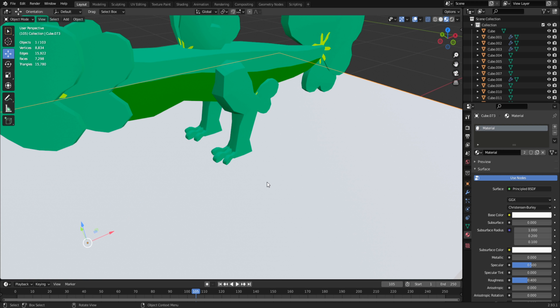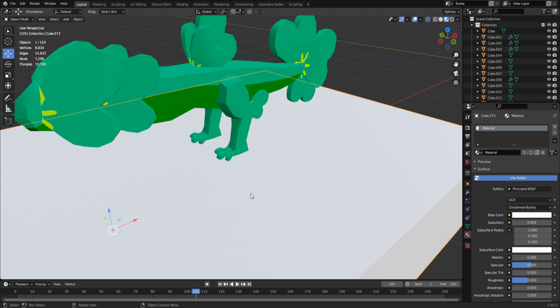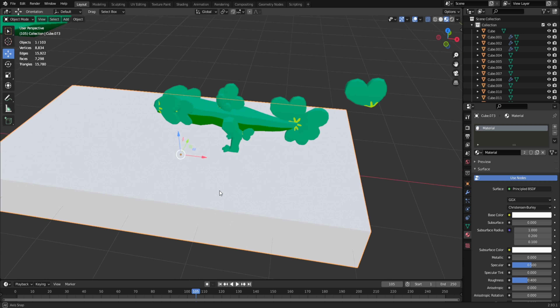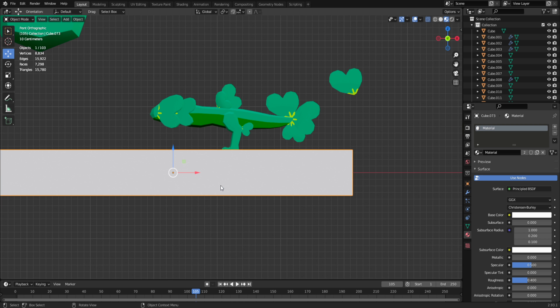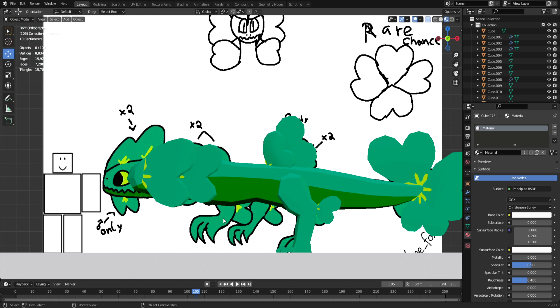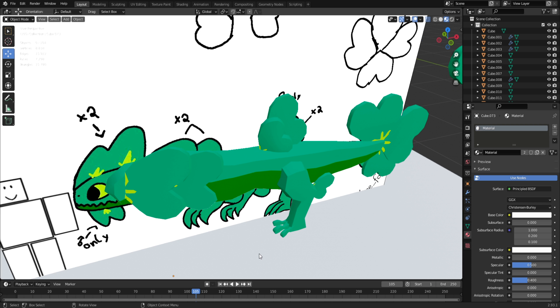That's what the back legs are going to look like. Now I'm going to work on the front legs, which are going to be super easy because they're both the same — I just have to make one and then duplicate it. I'll probably use a similar foot design but slightly different, and then I'll move on to the head.